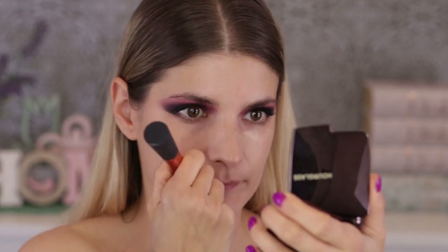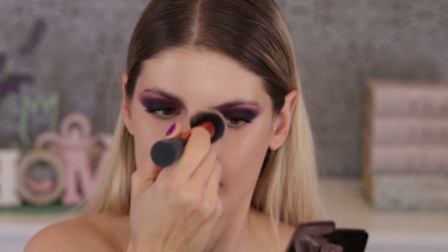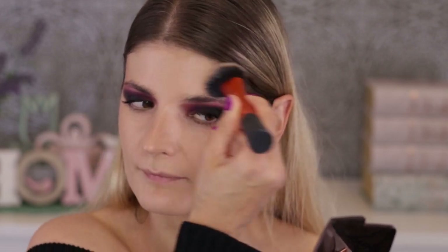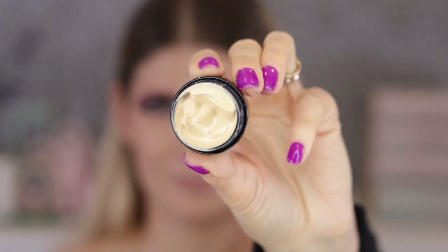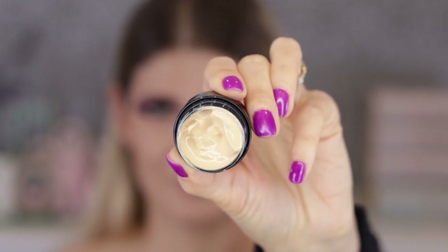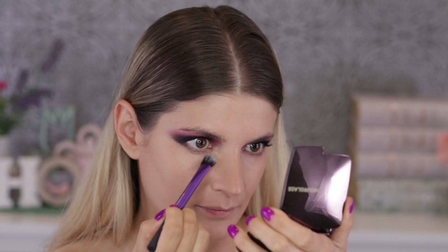It's a good foundation I've talked about on my channel. I only use it when I know I'll be somewhere for two or three hours, because longer than that it might not stay put, especially for oily or combination skin in summertime. It's on the medium coverage side — it doesn't hide everything, but I just wanted to even out my skin tone and it's perfect for that.